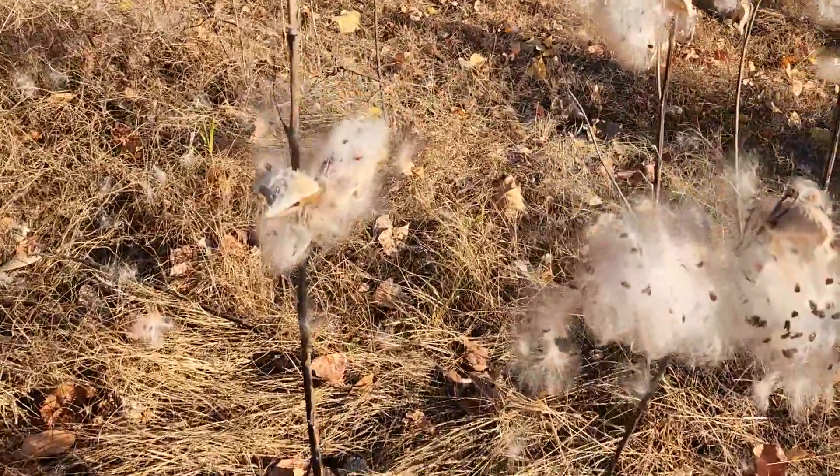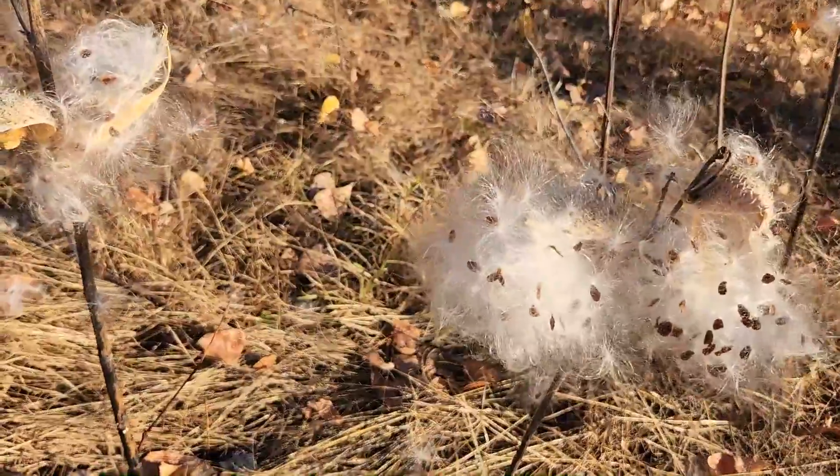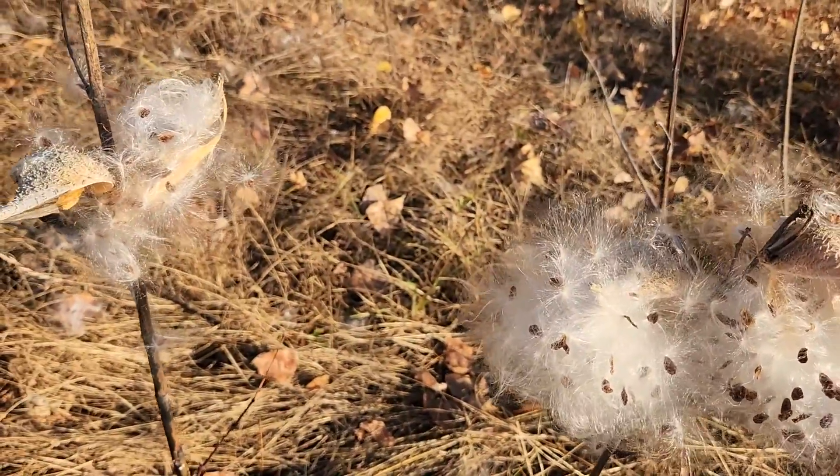It is a very important pollinator plant for monarch butterflies. I definitely recommend you grow milkweed if you can.